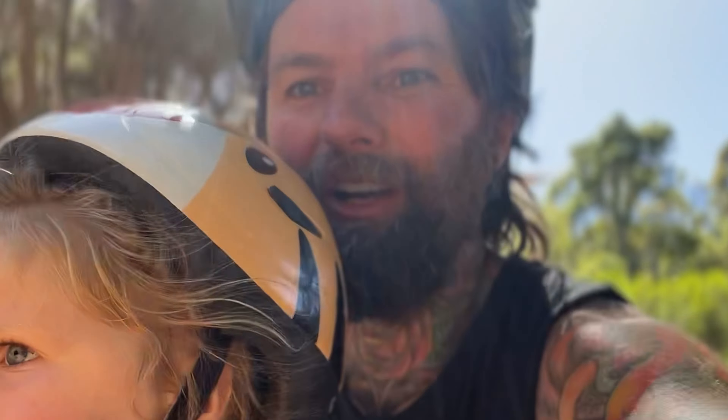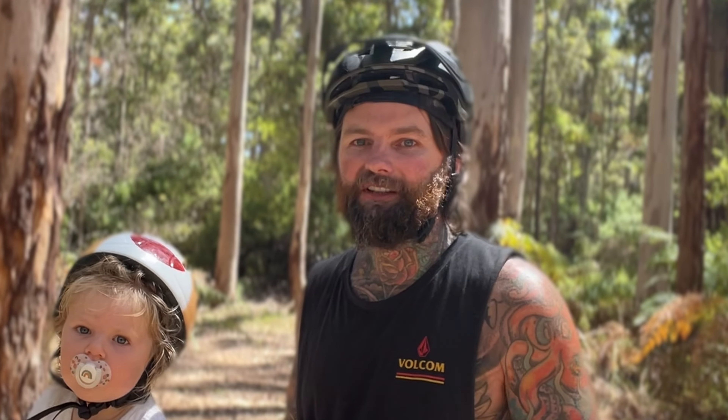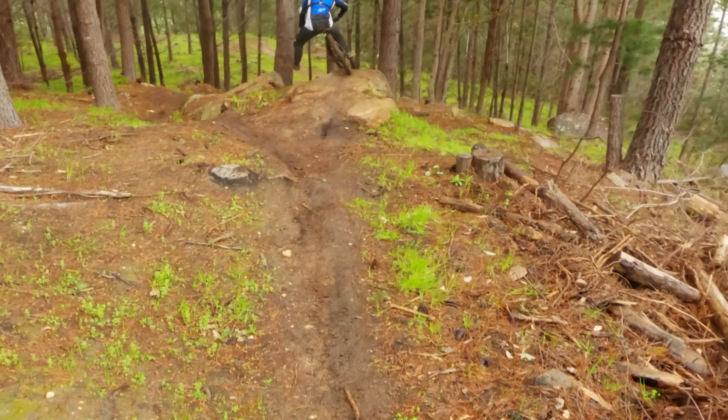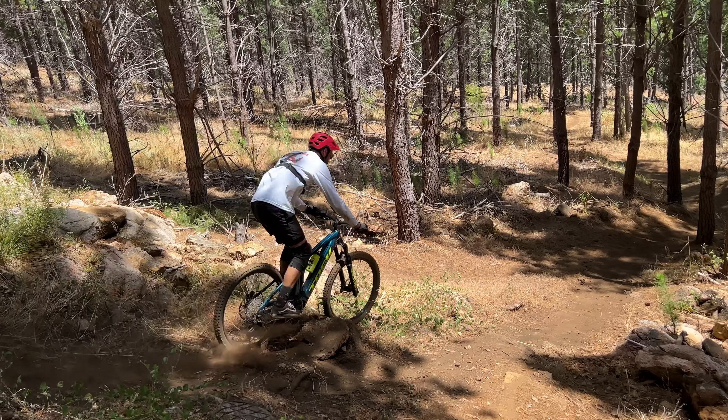Do you remember your very first mountain bike ride? So did you enjoy it? Or did you eat crap? This is Phil. He was forced into this, and this will be Phil's first mountain bike ride.